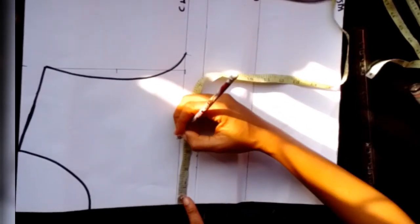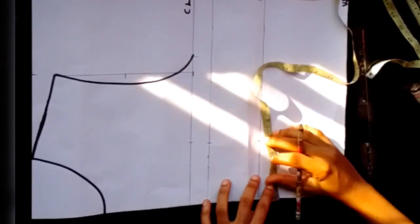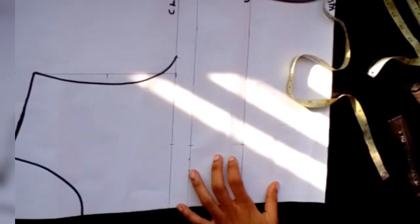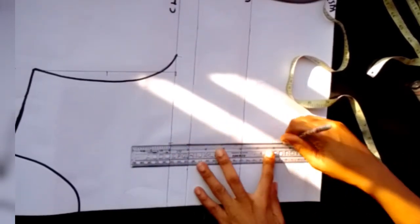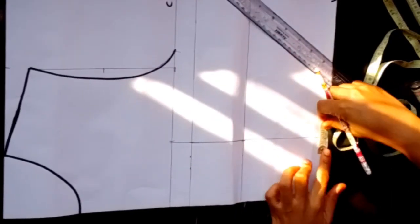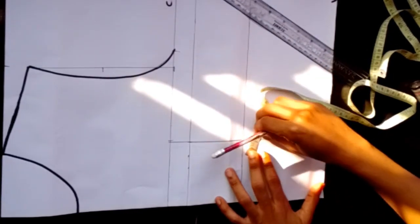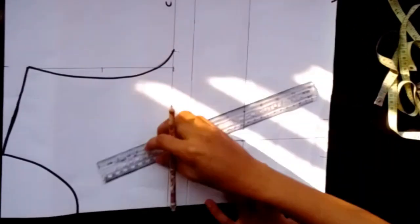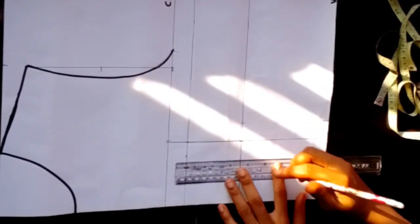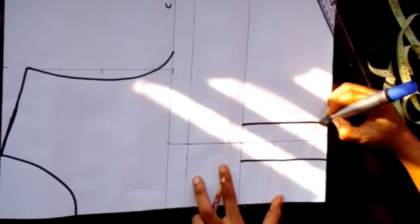Next is to mark my dart. I'll mark my nipple-to-nipple divided by two — my nipple-to-nipple is seven inches, divided by two gives me three and a half. Measure yours and mark it at your chest line, bust line, under bust, and waistline, then draw a straight line. The next thing is to mark one inch at both sides — if you're plus size, mark 1.5 inches. I'll mark that at the under bust and waistline, then use my ruler to connect, drawing a straight line at both sides, and outline with my marker.